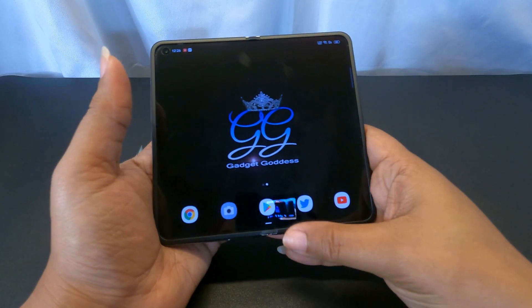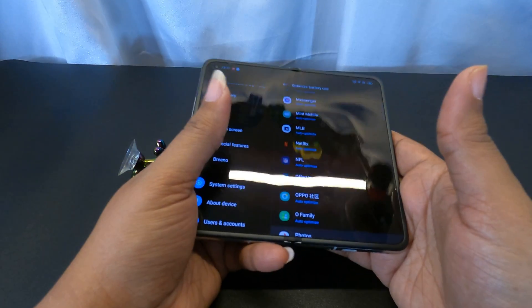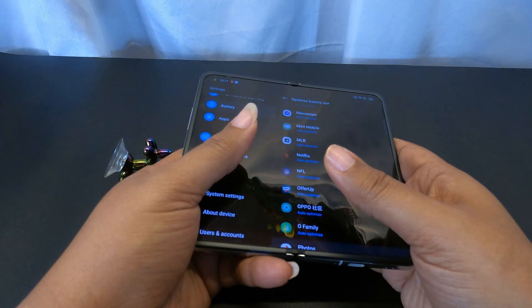Once you're in Maps, go into Permissions, then Location, and mark it as Allow All the Time. That's the only way Maps is going to work the way it should.